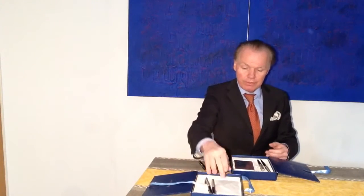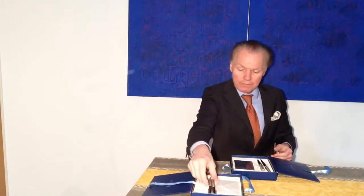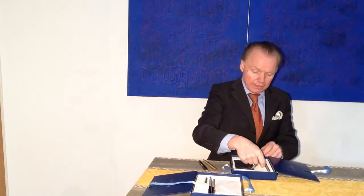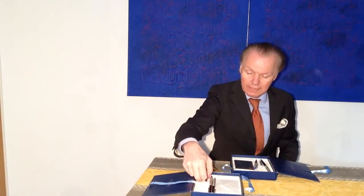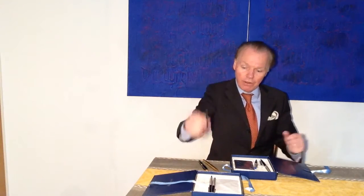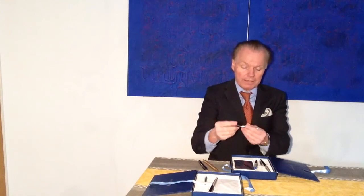Everything comes in a very nice set with a few envelopes and a cartridge, which luckily is the standard form that you find in most fountain pens.